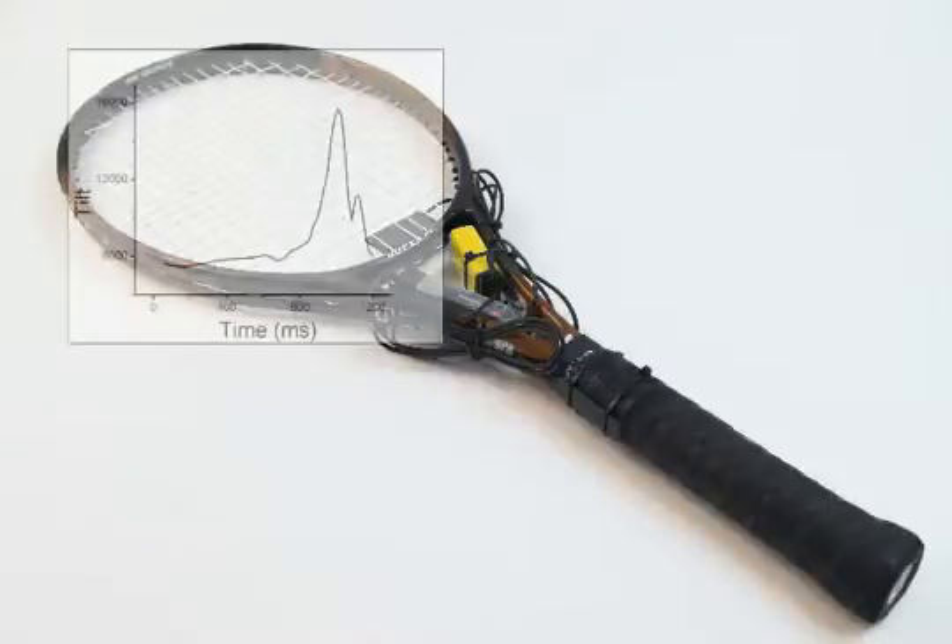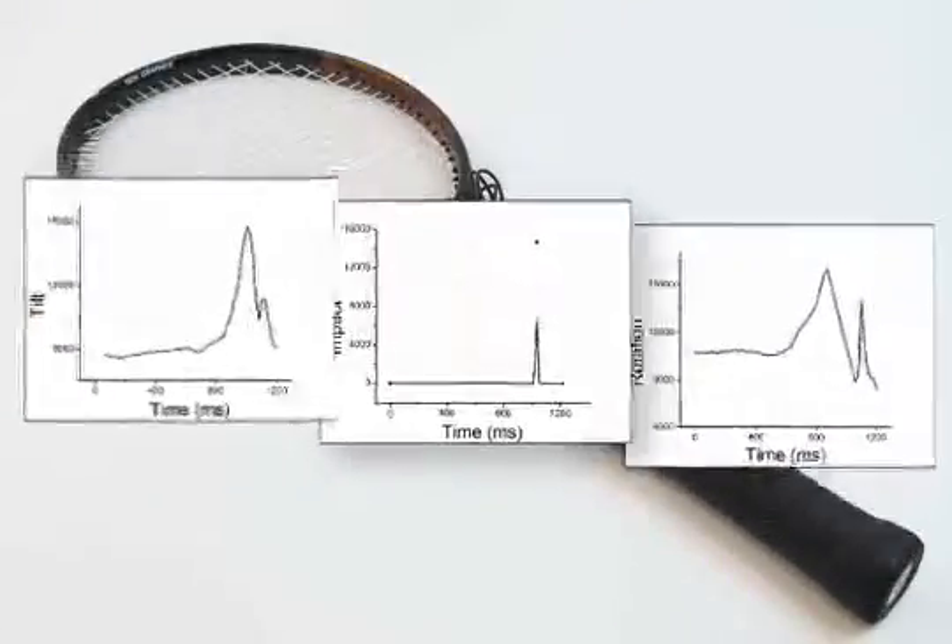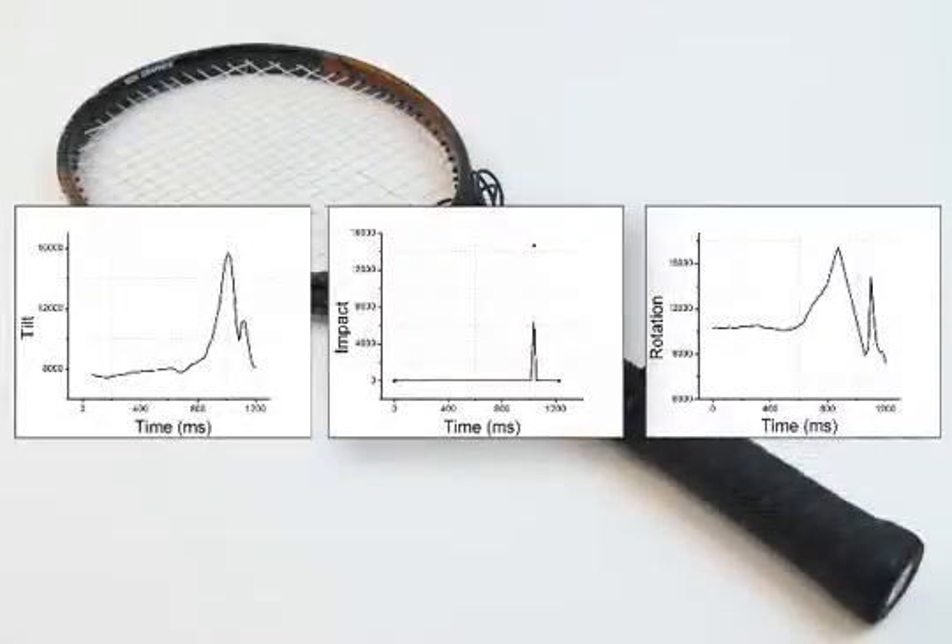Using sensors on a racket will allow you to collect data. This data can be used to analyze movement, force, or acceleration. Possible fields of use include sports medicine, game development, or human performance research.